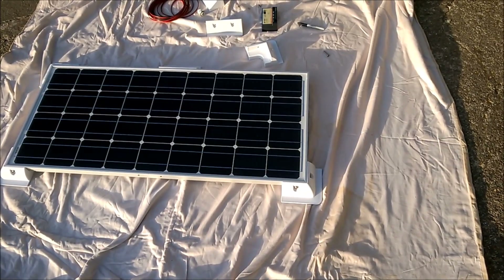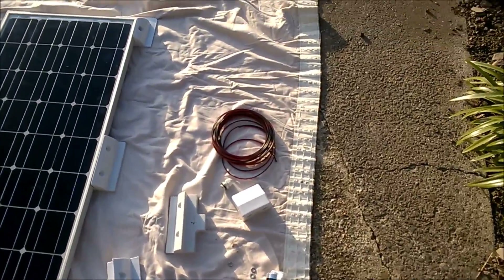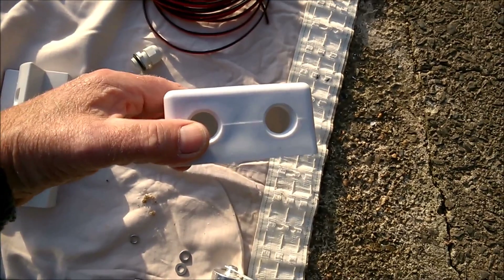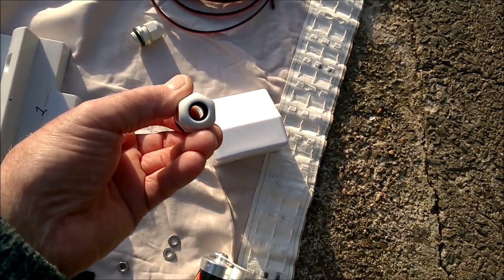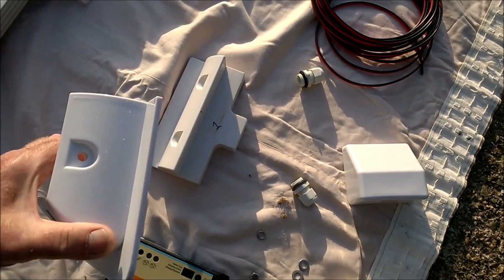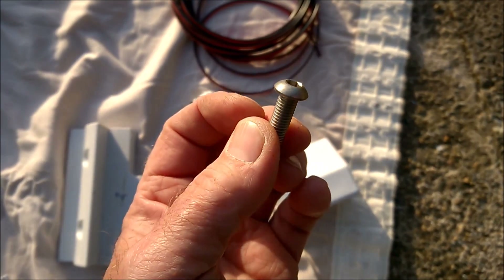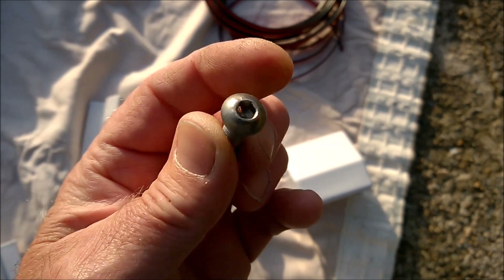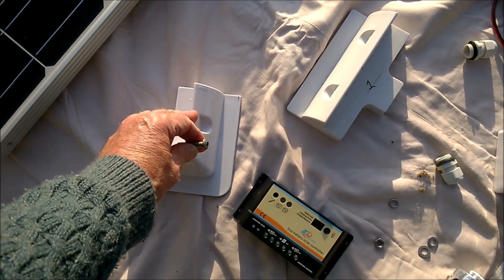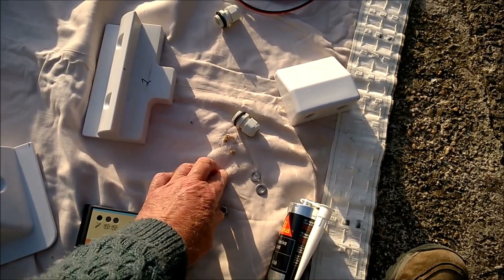You'll also need brackets to hold the panel to the roof, and then you'll need this kind of cover to take the cables from the solar panel through the roof — we've got a double one. You need bolts to fit the corner brackets to the panels. I went through several different types until I found ones that fitted properly. I've got stainless steel button heads with a hex head — M10, 35 millimeters long. It seems quite long but you've got quite a thickness of corner panel and bracket to go through, and I've also put on washers and a lock washer.